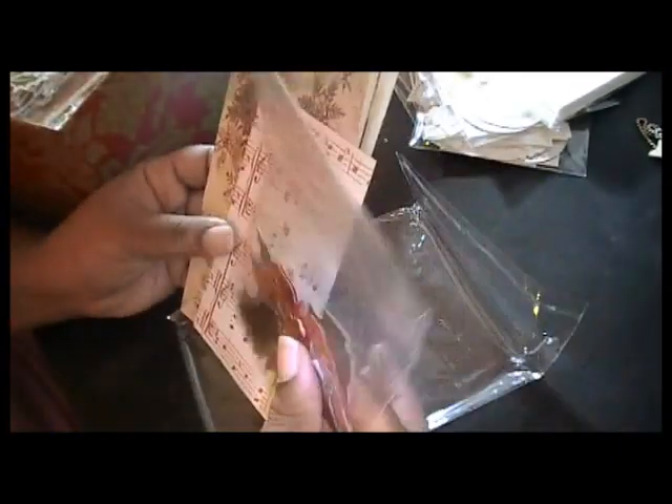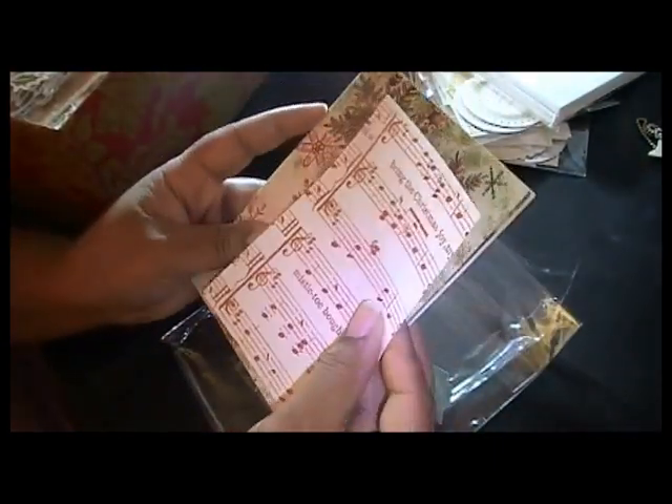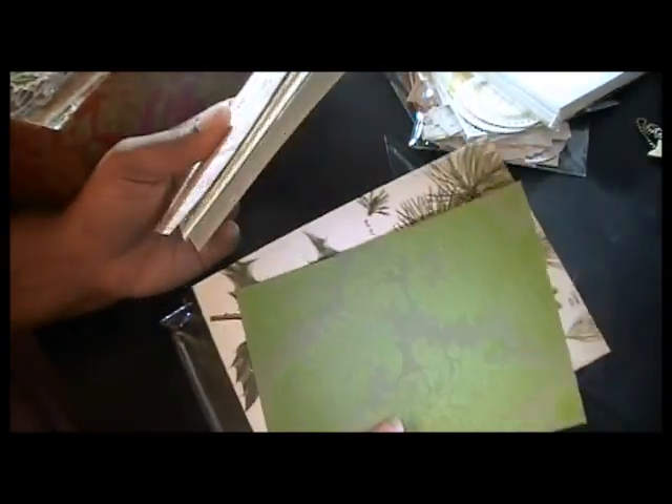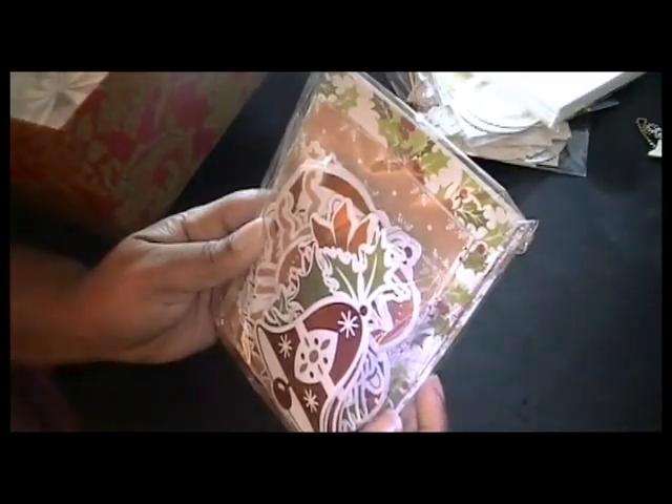One thing I like about card kits is how quick they are to do — really fun, you can sit down and knock them out in no time, especially if you're short on time. Here are a couple more from the floral pack. I've layered the card with the matte piece I'm going to use, and I still have the rest of the 3D stickers to add. Like I said, I'm not really a big floral girl, but I bought it for the other four remaining collections.